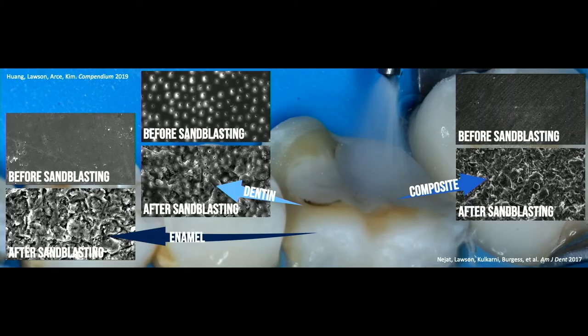Once I got the rubber dam on, I sandblasted the tooth preparation itself. We did a study looking at the effects of sandblasting clean enamel and clean dentin — it creates a little extra surface texture but didn't actually increase or decrease the bond. The real reason I sandblast is just to clean — to remove remnant permanent or temporary cement and get down to nice clean enamel and dentin. On the other side of that preparation there's a composite block-out. Bonding to polymerized composite is one of the most challenging things. We showed that sandblasting pre-polymerized composite significantly increases the bond, so sandblasting is both cleaning and improving the bond to the composite block-out.